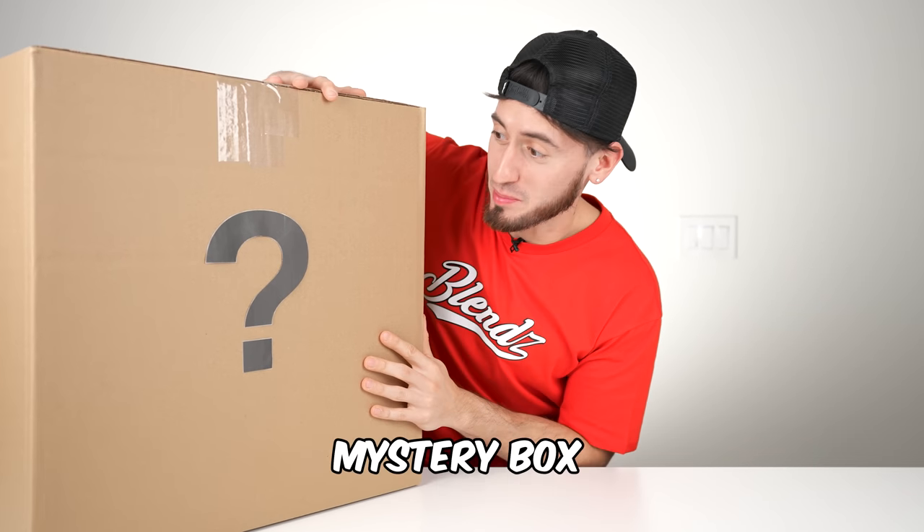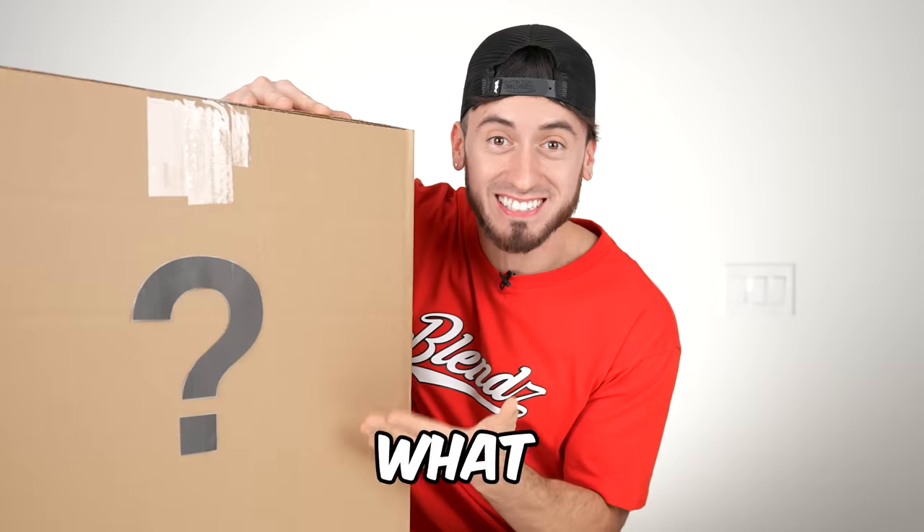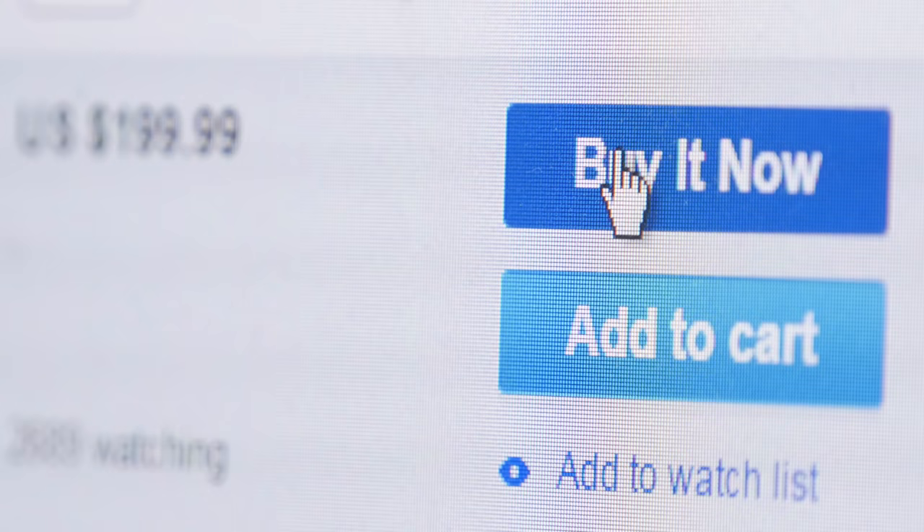I ordered a $1,000 barber mystery box and today we're going to see what exactly is inside. If you don't already know how mystery boxes work, you basically pay a certain amount of money to get a random box delivery with a bunch of random items, but you never know if you're actually getting ripped off or getting more for your money's worth. So let's jump right in.